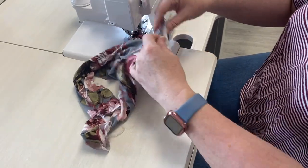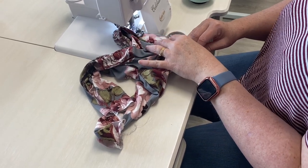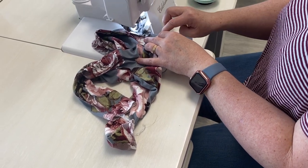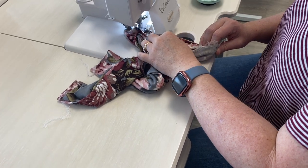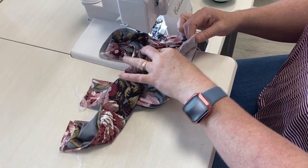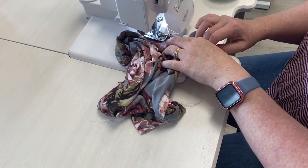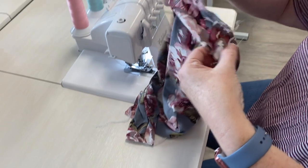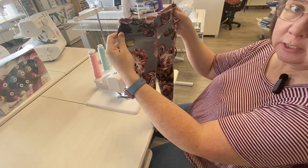But the construction's the same. Once you make one or two, it's actually probably going to take you longer to cut them out than it does to put them together. Let's pull this pin out — I don't want to sew over that. And there we go — little leggings! I'm going to put a hem in this and she'll be ready to wear.